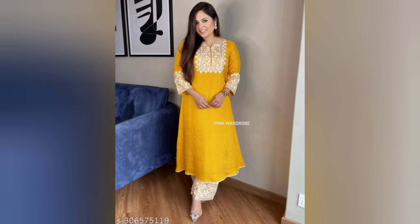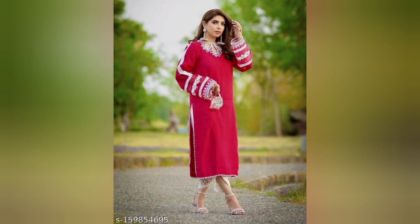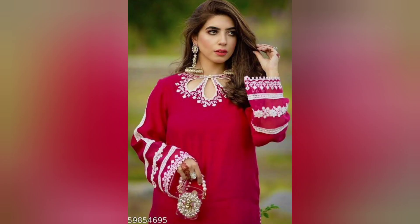Hello friends! How are you doing? Hope you all are doing well. Today, we are going to show you all the way to make a set of all kinds of suits. You can see the style of Pakistan and Afghan style.